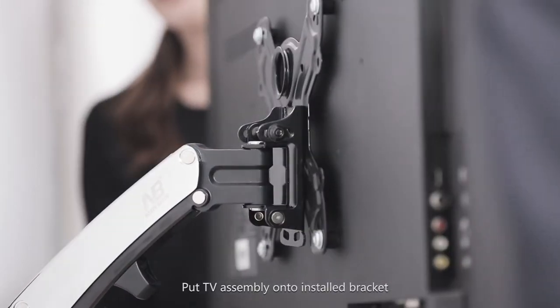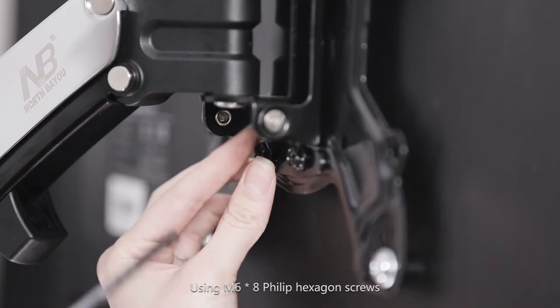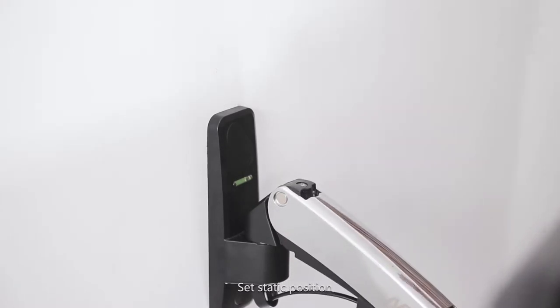Put the TV assembly onto the installed bracket. Use M6 x 8 Phillips hexagon screws to secure it firmly after leveling has been set. Set to static position.